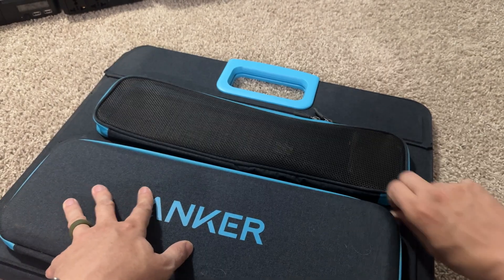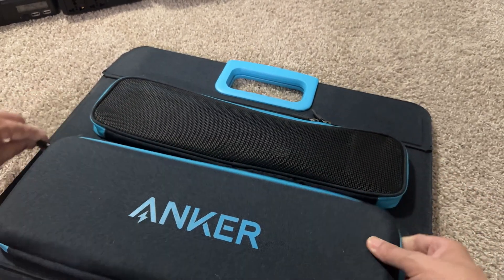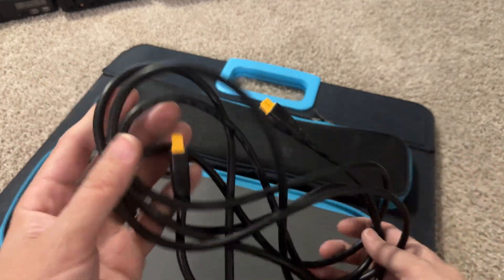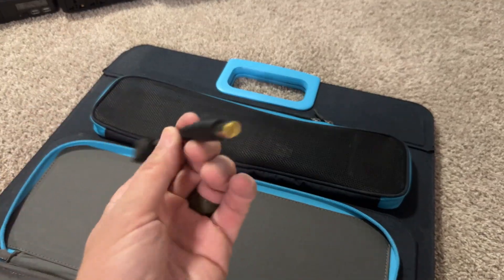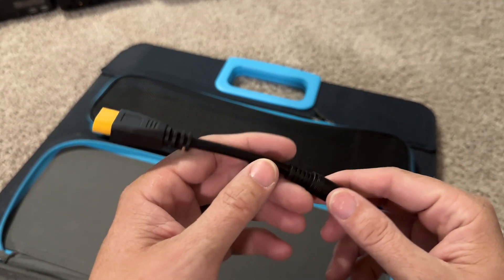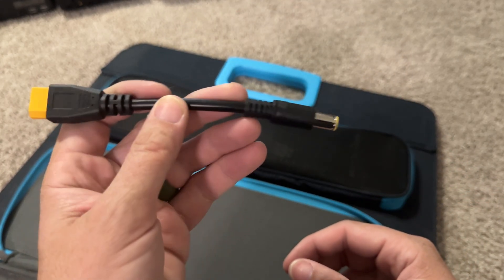Let's open up the storage part of it. We have an XT60 to XT60 cable — this is going to be how you get 100 watts. This will connect up to my Anker 522 that I have over there, and I believe it'll also connect to my original powerhouse.